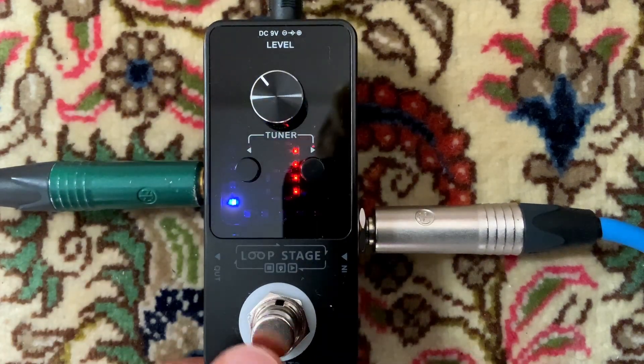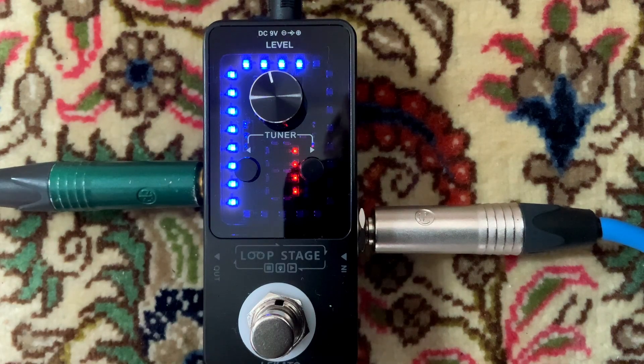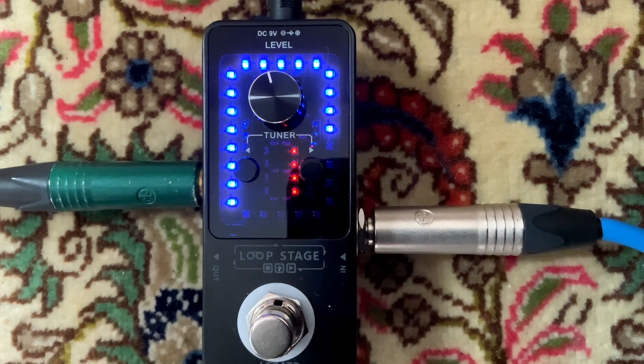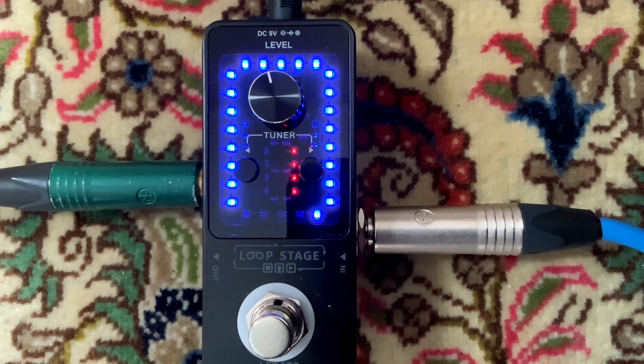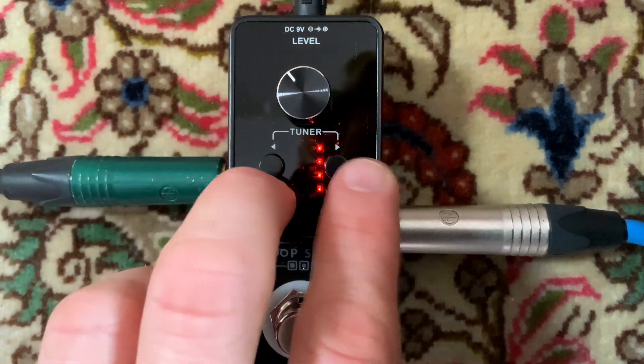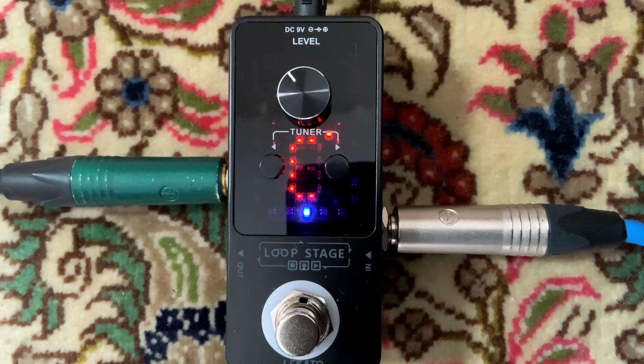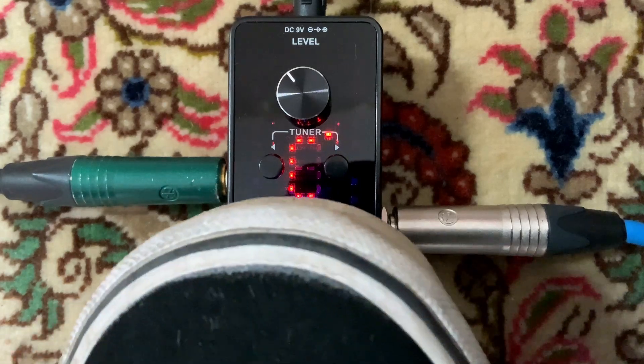Hier ist wieder der erste Loop. Praktischerweise ist hier auch ein Stimmgerät mit eingebaut. Da kommen wir ganz einfach hin, indem wir die beiden Knöpfe einmal kurz drücken. Und schon sind wir im Stimmgerät – nicht wundern, ich bin in Des, Standard, beziehungsweise Cis. Nochmal draufgedrückt, ist man wieder im Loop-Modus.